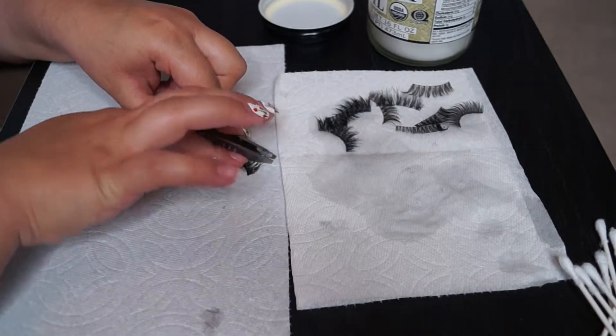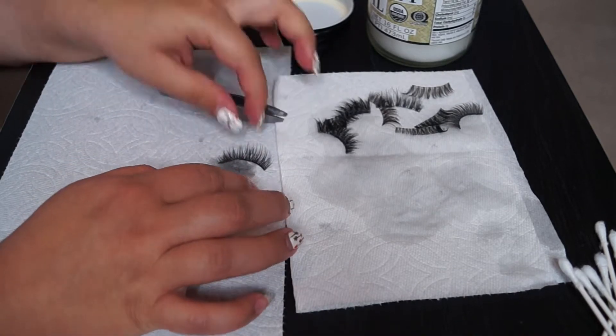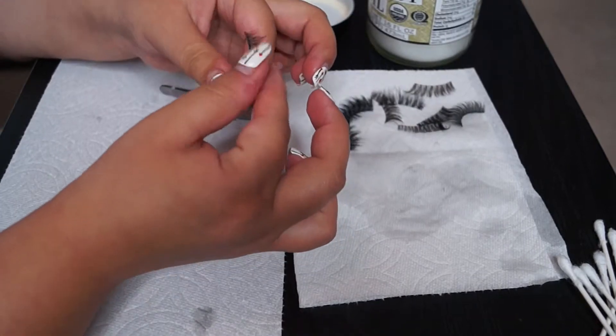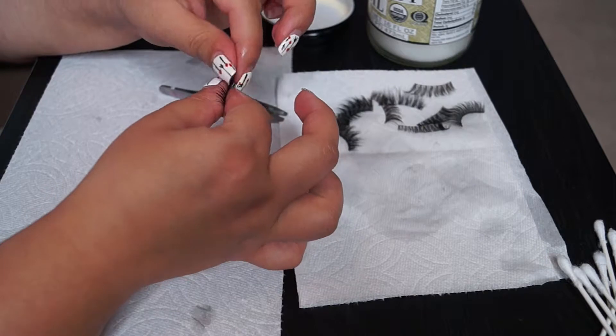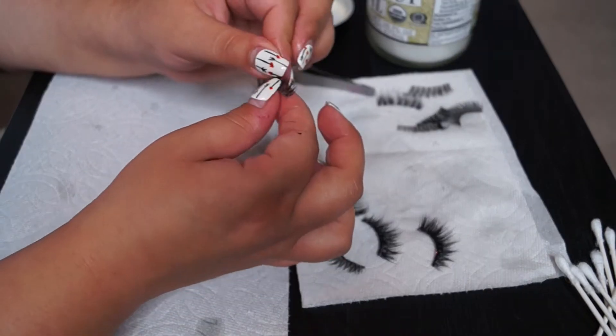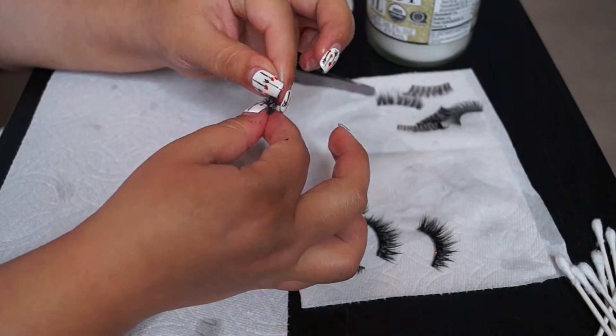Just to get anything else I didn't get, like any glue or mascara or anything, very carefully. Make sure that you don't rip out anything or break them apart. I just started wiggling my fingers through the eyelashes just to kind of condition them and make them look a little bit more refreshed and shiny and nice.